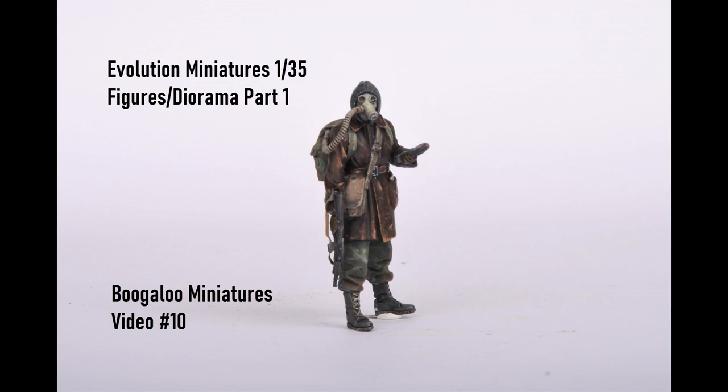Hello and welcome to this week's tutorial. I'll be painting the first of the Evolution miniatures for the post-apocalyptic diorama.